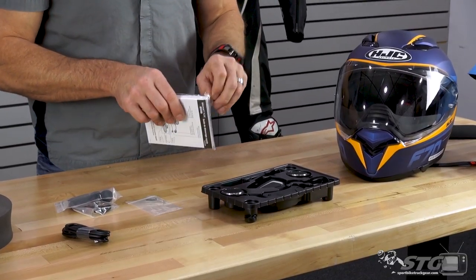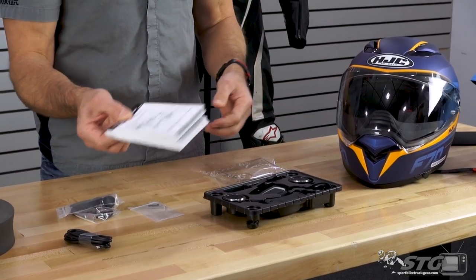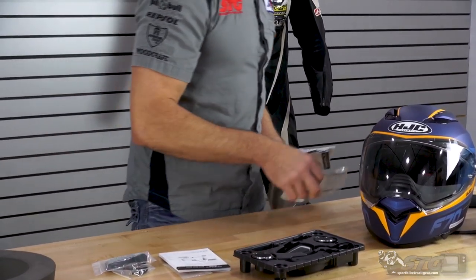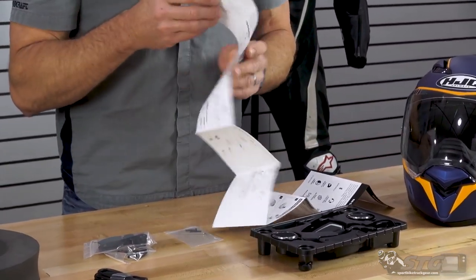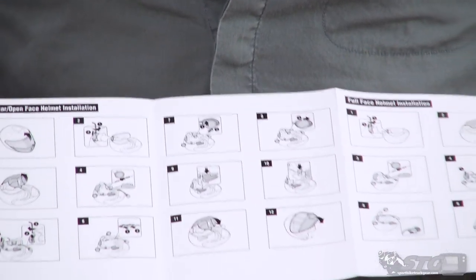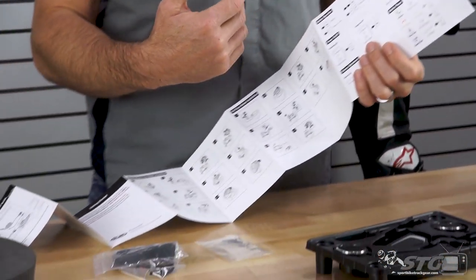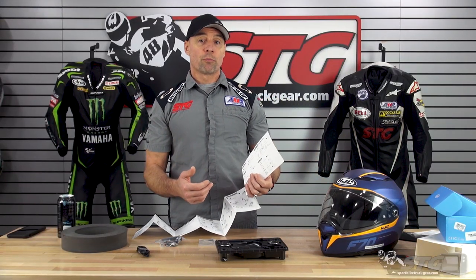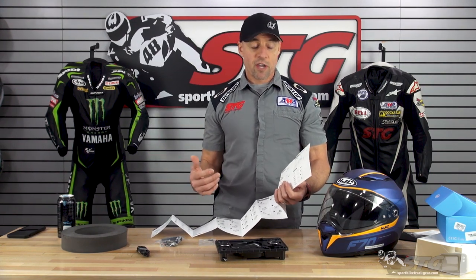First place you should go is your instructions. This packet is thick as a brick — all different languages. These are new-age instructions because people don't read words anymore; they're a bunch of little pictures. I didn't find this to be super helpful, so I just kind of dove into it myself. What I'm going to show you in this video is the process I used, and then I'll give you a close-up look at the end result, which I would say is very strong. You follow these steps, you're going to get the same end result I did.